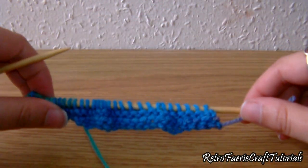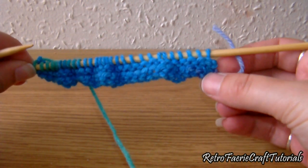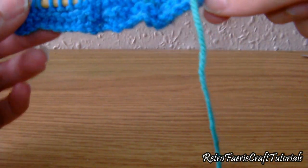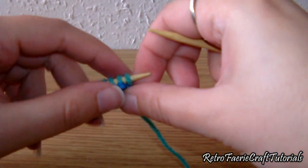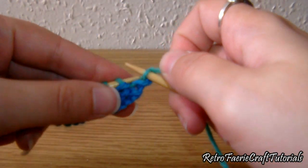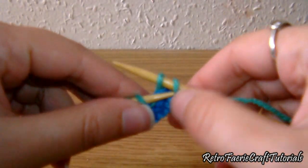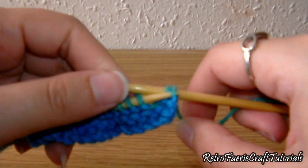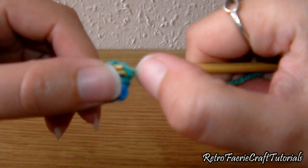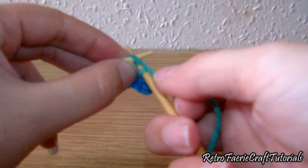From now on that's what we're going to be doing for every row. As you can see that first stitch is no longer there. Flip it over and do the same — two stitches normally, then take that first stitch, peel it over the top of the second stitch, and drop it underneath the needle. Keep doing this, dropping one stitch at the beginning of every row.